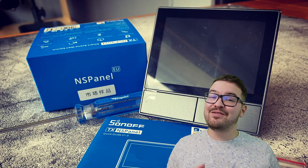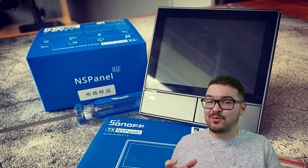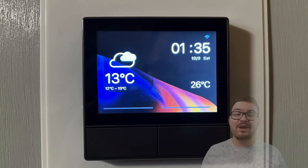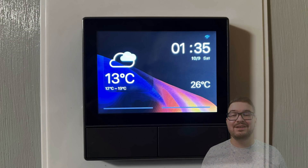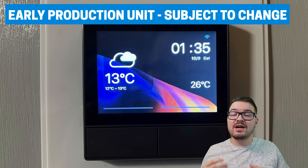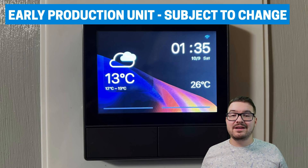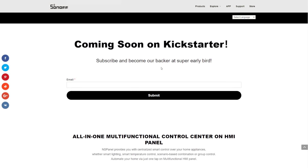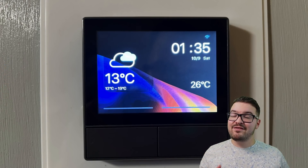Before we get into what it is and what it does, a couple of things to point out. Full transparency — I was given this product for free by Sonoff for testing purposes, but I was never paid or asked to create this video. Everything you see are my own personal thoughts and opinions. This is an early production unit so things may change by the time the product launches, and at the time of recording the Kickstarter hasn't yet launched — you'll find a link in the description below.